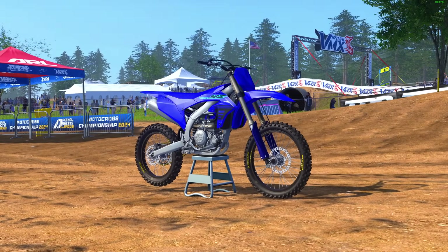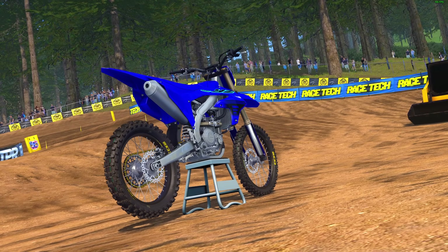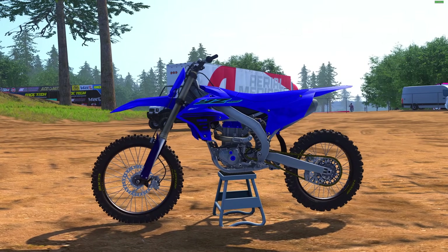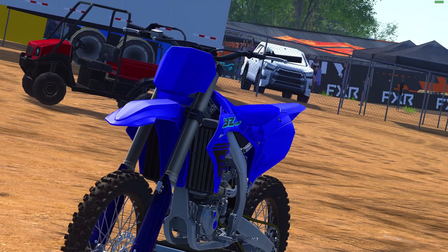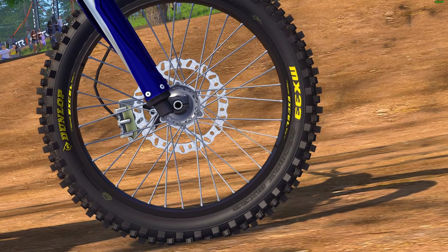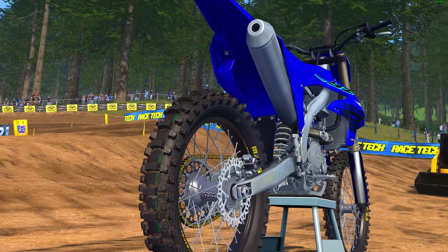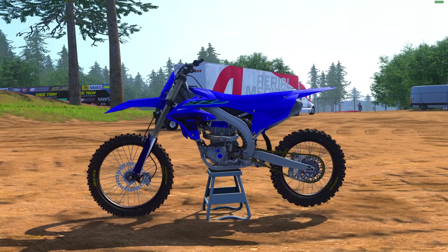Hello everybody and welcome to another MX Spikes video. Today the preview OEMs have dropped for beta 19, giving a sneak peek at changes the OEM team is making for the next major update to the bikes. We've got two bikes: the YZ450 and YZ250. The pack also includes a Gas Gas 450 and 250, but I'm sticking to the YZ only for continuity. If you're an OEM supporter, the link is in the description — a five-dollar donation gives you access to these preview bikes.